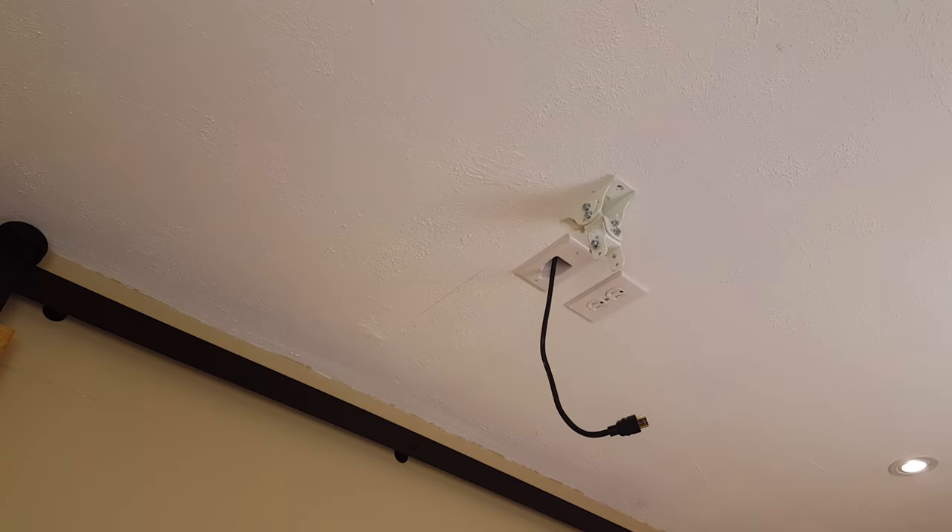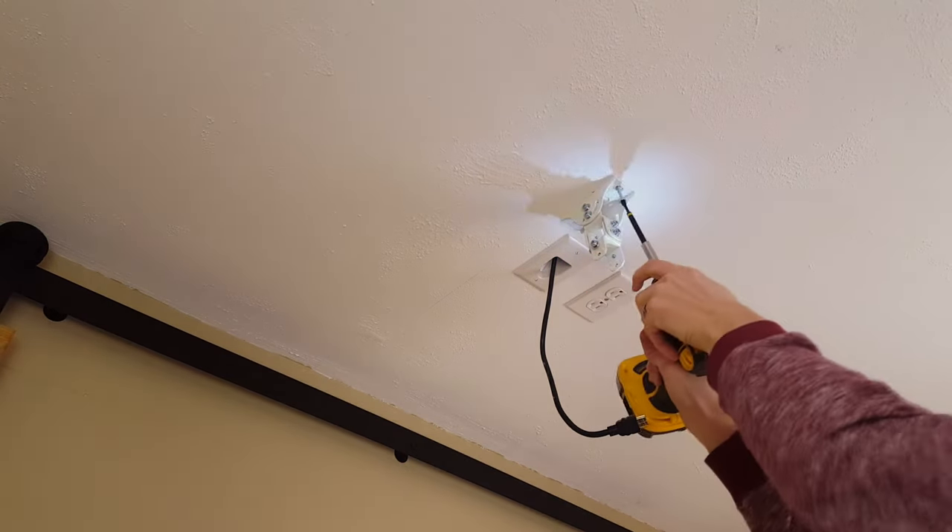If you don't have the option of putting the plywood behind the drywall, I'd recommend trying to find a stud to screw into.